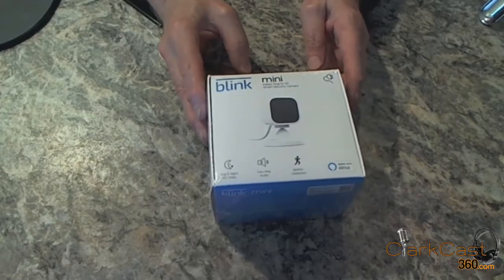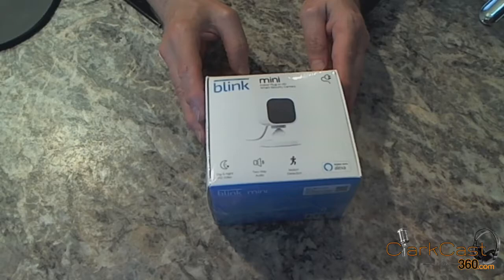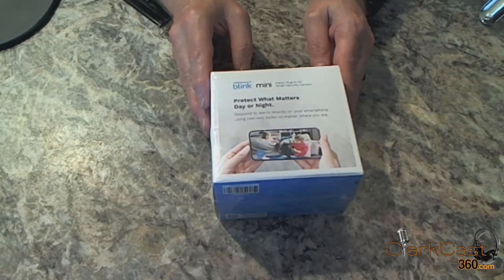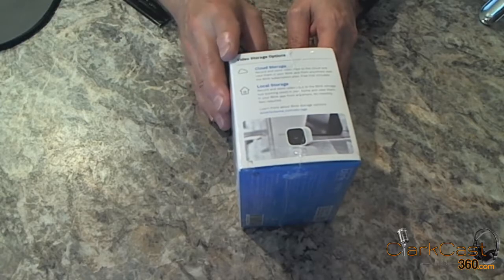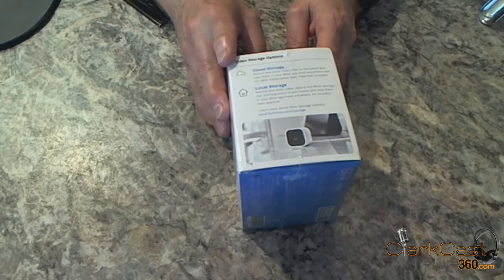The Blink Mini Camera is a fairly new camera. It offers day and night HD vision, two-way audio, and motion detection. The camera is supposed to work with the Alexa app, and it does come with an app for your smart device. They currently offer cloud storage, and they say local storage is coming soon. From my understanding, the cloud storage is subscription-based, but I haven't dug into that piece yet.